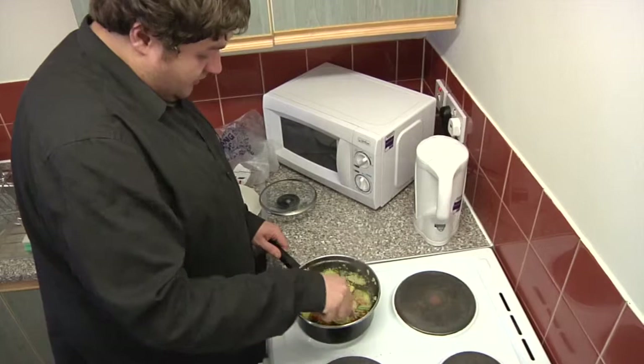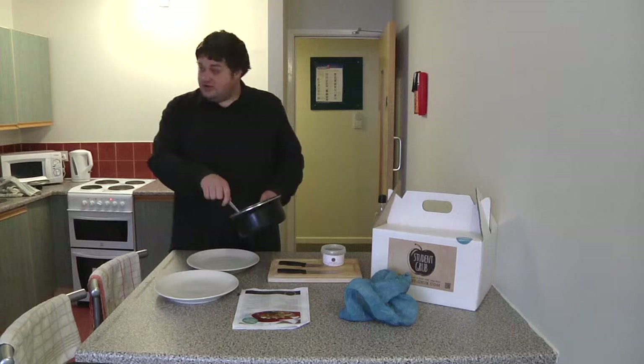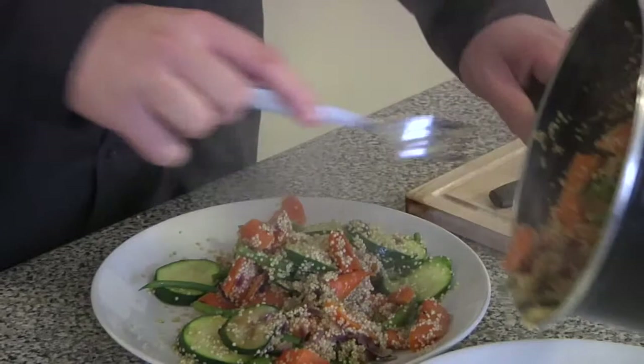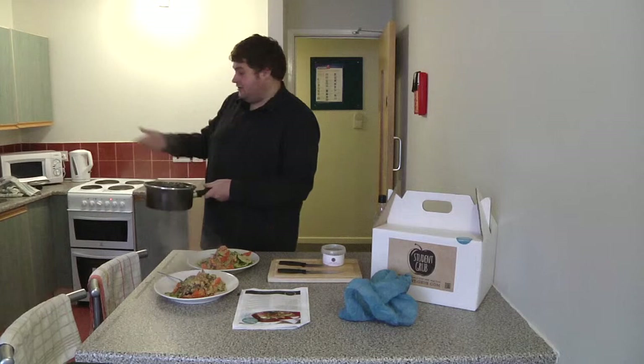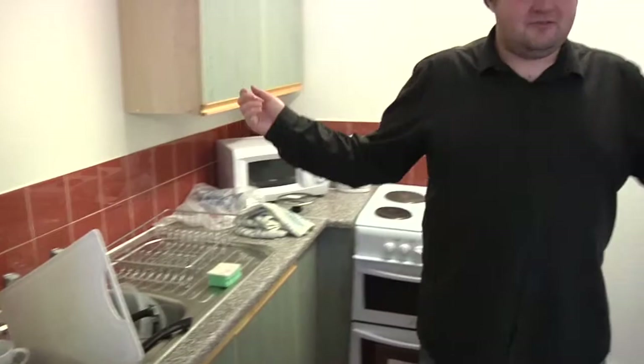And voila — quinoa with courgettes, runner beans, onion and carrots. All you need to do now is plate it up. And then remember to clean up your surfaces, clean up the oven, and wash all your things. And voila, there is the food.